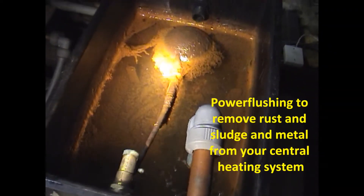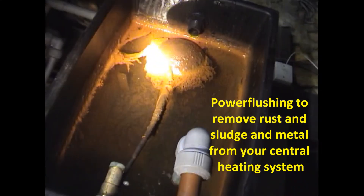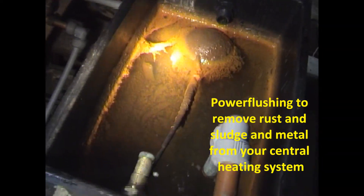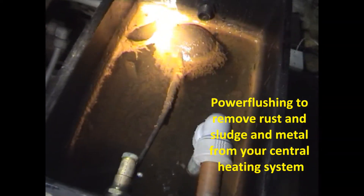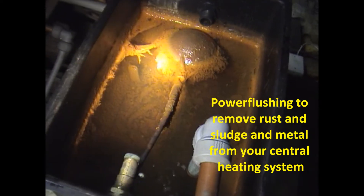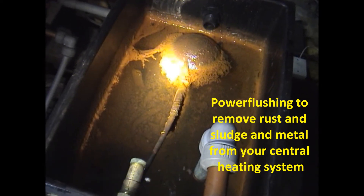Back to this job in Bramhall — just showing you the header tank now. It's full of rust and sludge, a build-up over the years. That's what's running through the customer's central heating system, running through the pump and valves — that's what clogs everything up and destroys pumps and valves. We're going to start the power flush now, drain it, and clean it out later.